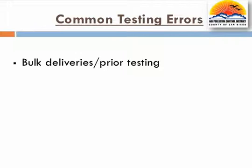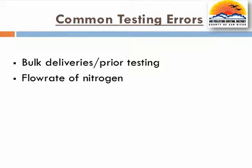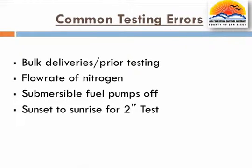No testing can be conducted within 8 hours of a bulk delivery or 24 hours of a vapor-to-liquid or liquid removal testing. Other compliance reminders are to ensure nitrogen flow rates are between 1 and 5 CFM and submersible fuel pumps are off during testing. Although not addressed during this video, TP201.3 — the 2-inch pressure decay test — can only be conducted between sundown and 30 minutes after sunrise.